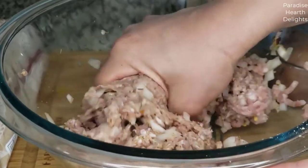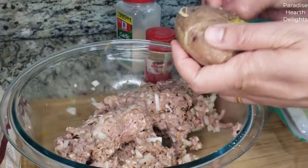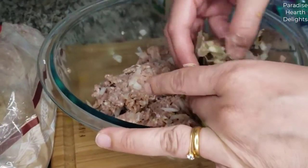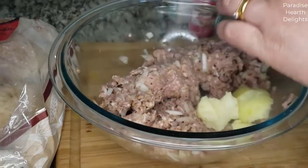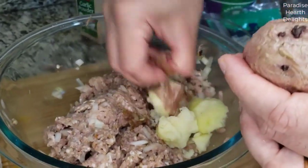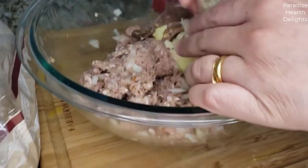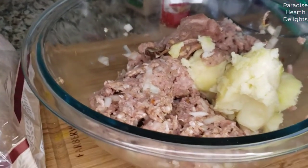And then we're using potato as a binder. Just peel it. The easiest way to get a potato to boil or steam is to use the microwave. Just taking out any hard parts here. I'm using some of the skin for some texture.